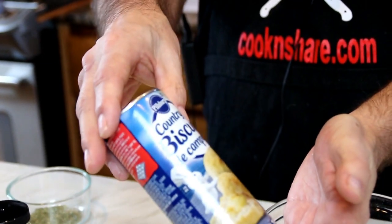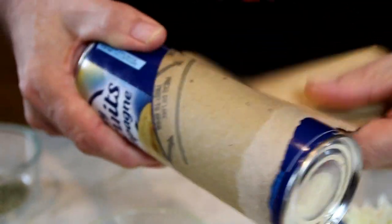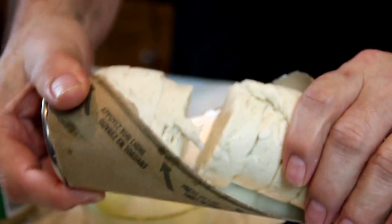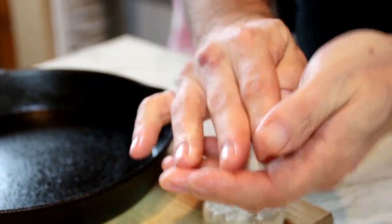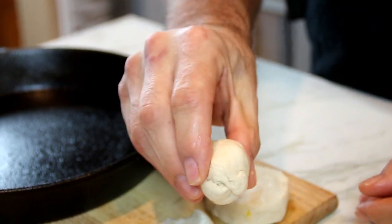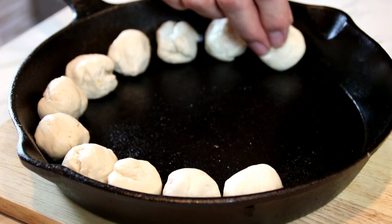First off, what I've got is a tube of Pillsbury biscuits. You can make this from scratch but I find this stuff so much easier. We're just going to peel this back, pop it open — I just love that pop — and you're going to have about 8 to 10 biscuits. I'm going to split these in half because they're just a little too big for the pan I'm using, then just kind of roll them up into a ball. I have about an 8 to 10 inch cast iron pan, so I'm just going to spread them around evenly. You can use any pan you like as long as it's oven friendly.